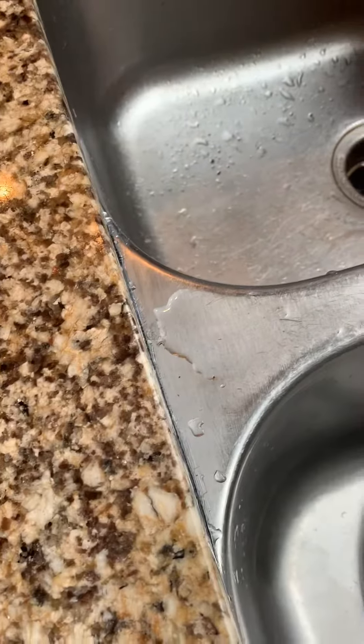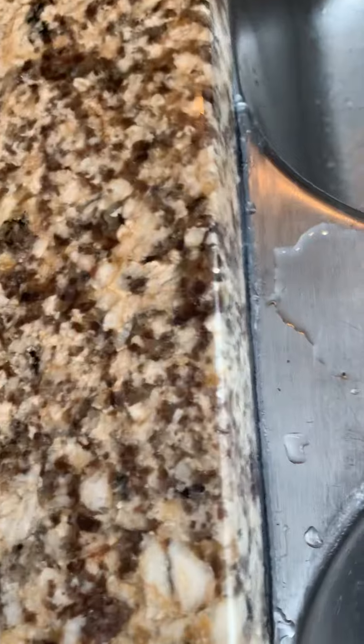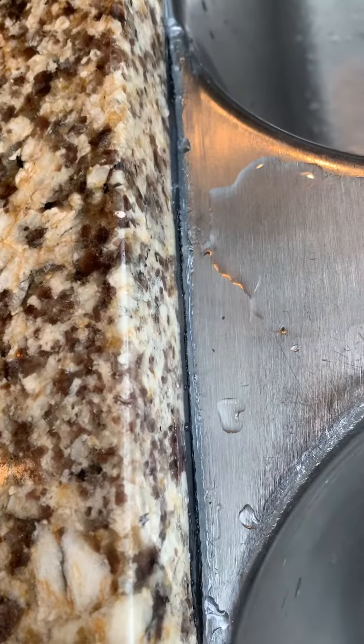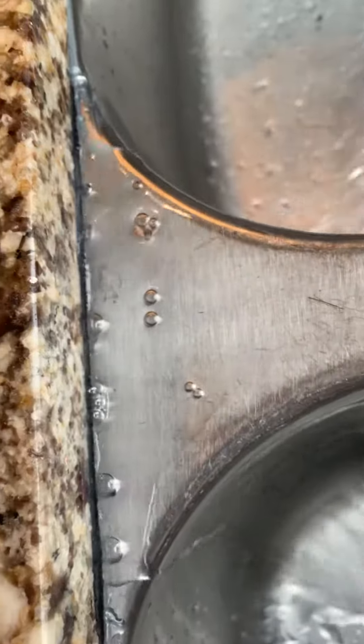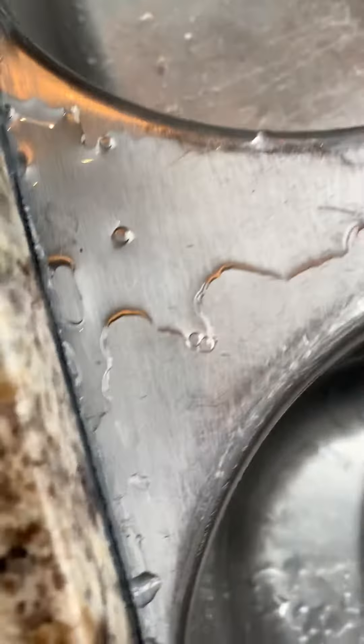My sink was leaking right in that in-between area, and the water was going underneath. At the bottom, under the cabinet, this is where the water was dripping — just underneath the counter. You can see the towel there, that's where it was dripping. So I knew I needed to act because my caulking was completely damaged and I had to redo the whole thing.